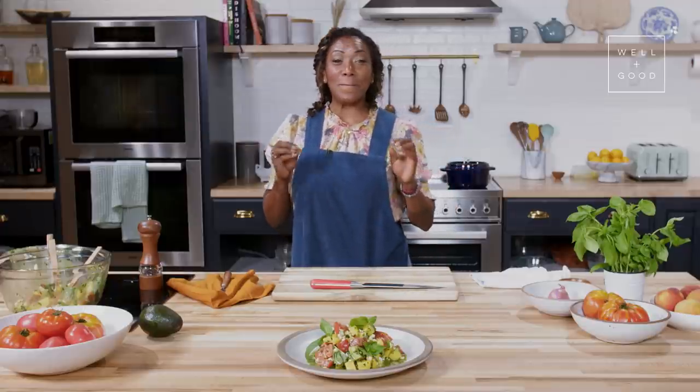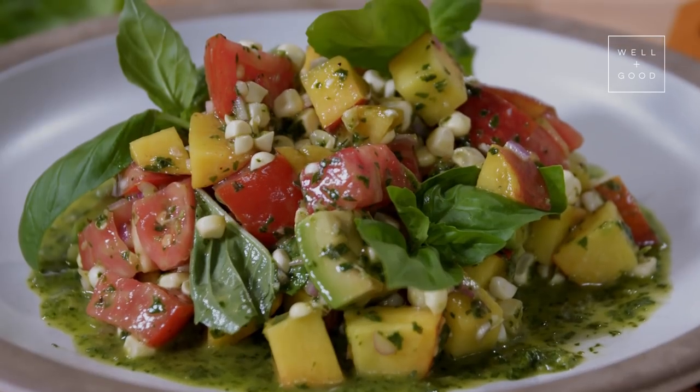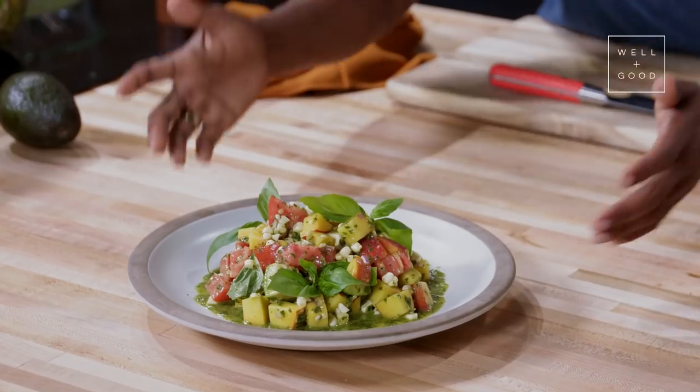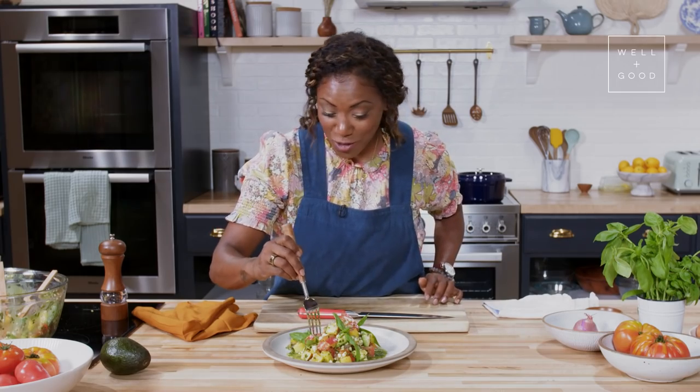So we've made this amazing, delicious, summer vibes corn peach avocado salad with this vibrant basil vinaigrette. Let's taste this — it already looks amazing. I'm going to enjoy my lunch here.